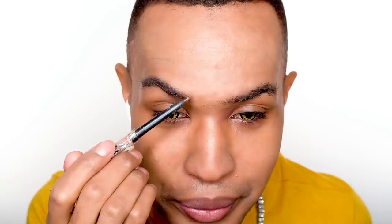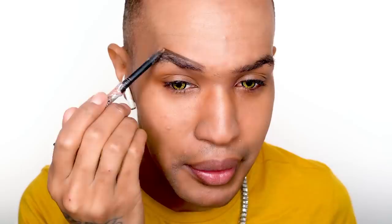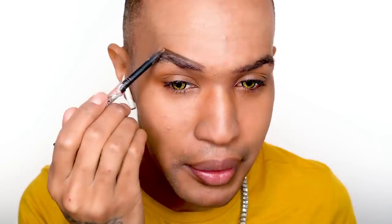First step: eyebrows. Cheap eyebrow pencil. Now, I am not a girl who covers their brows. Why? Because I'm lazy. So I simply trace over mine. They are quite big, but nobody said nothing to Joan Crawford. Those are big. I'm blending them out just a little bit — I'm part of the big brow club, okay?